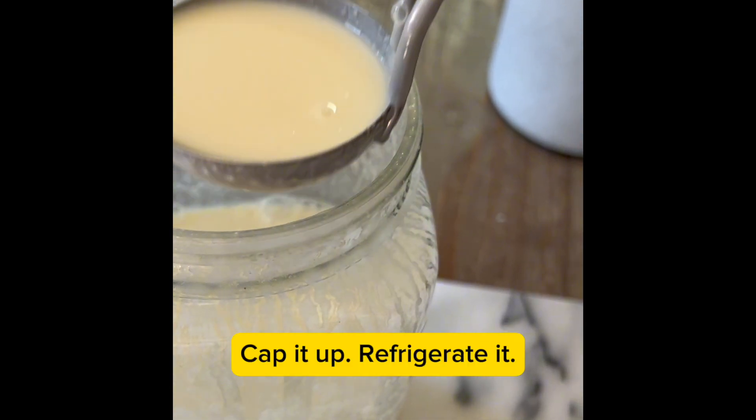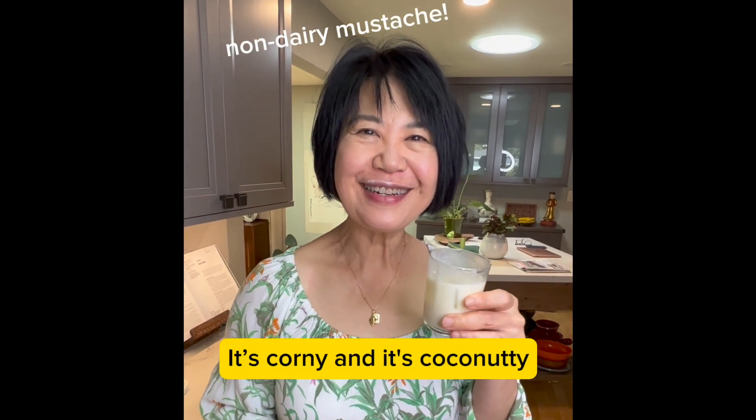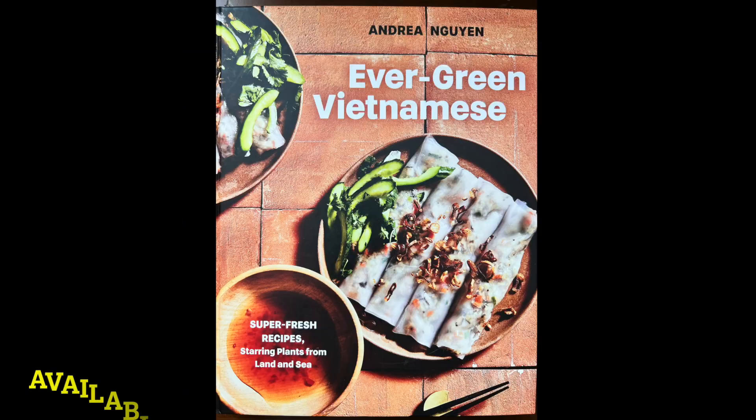Cap it up, refrigerate it, and then serve it up over ice. It's corny and it's coconutty — it's corn milk, so about in Vietnamese. I hope you make some because it's really good.